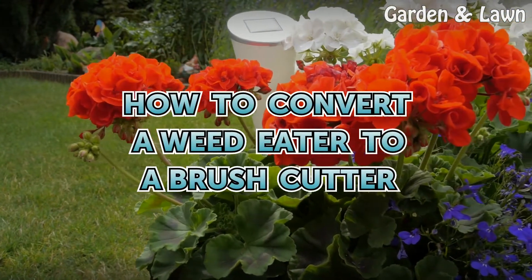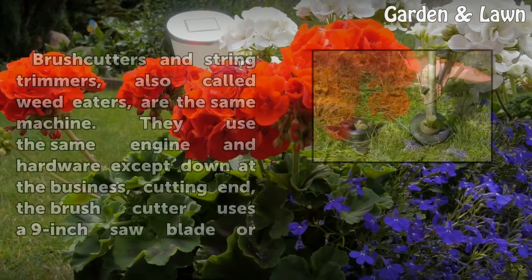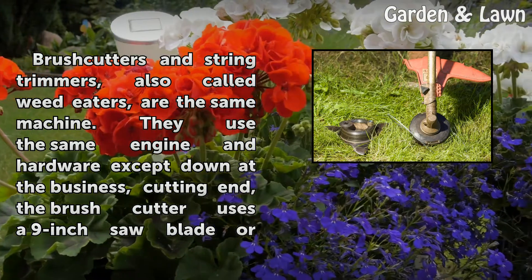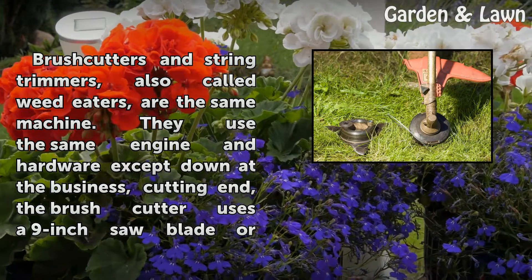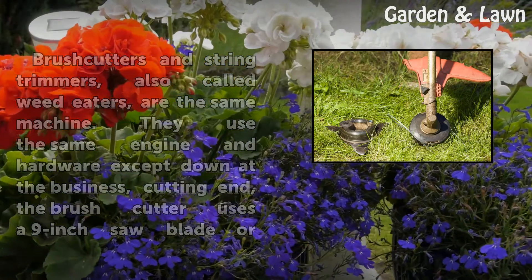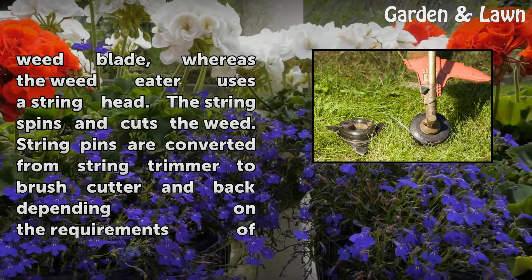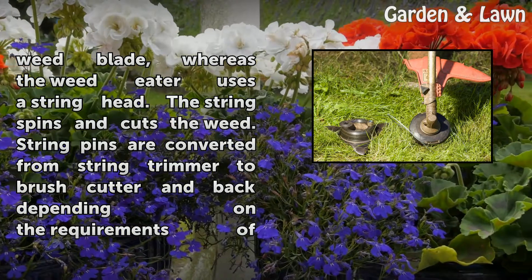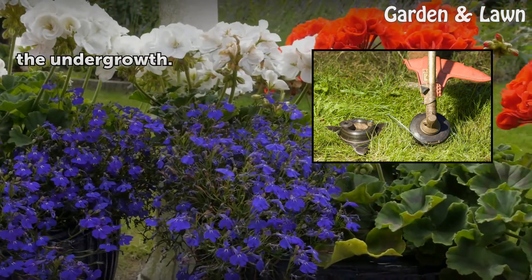How to convert a weed eater to a brush cutter. Brush cutters and string trimmers, also called weed eaters, are the same machine. They use the same engine and hardware except down at the cutting end — the brush cutter uses a 9-inch saw blade or weed blade, whereas the weed eater uses a string head. The string spins and cuts the weed. They are converted from string trimmer to brush cutter and back depending on the requirements of the undergrowth.